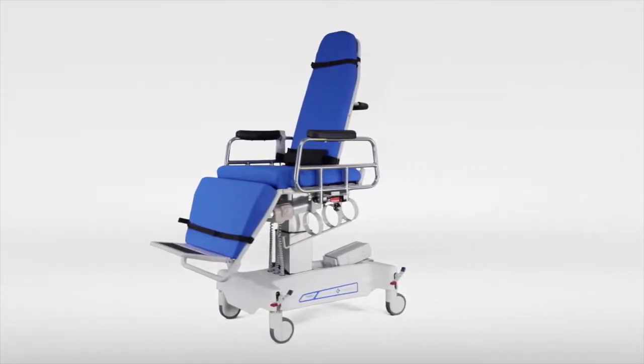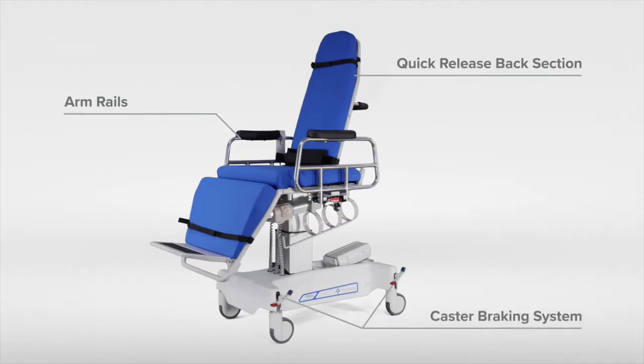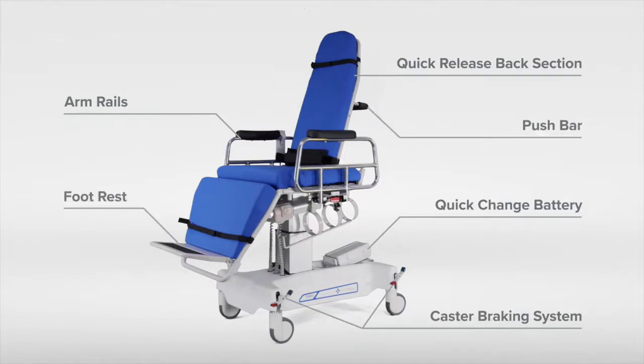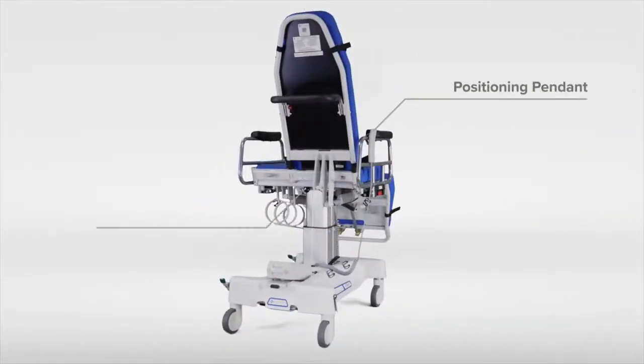The main features of the chair include arm rails, a quick release back section, caster braking system, quick change battery, push bar, footrest, pendant positioning, and a seat lock knob.